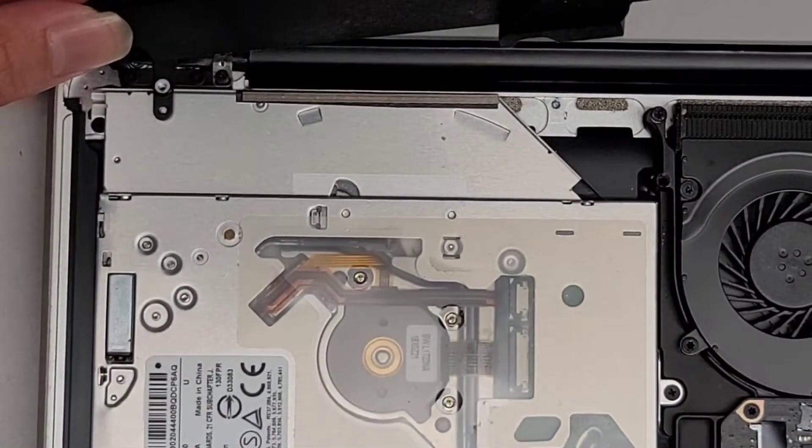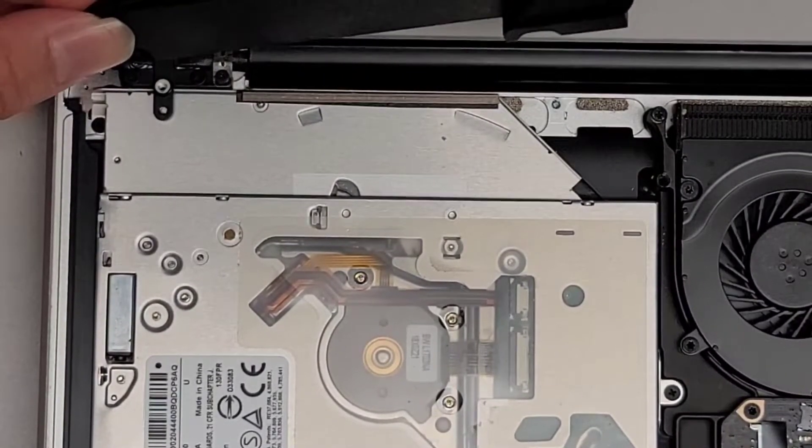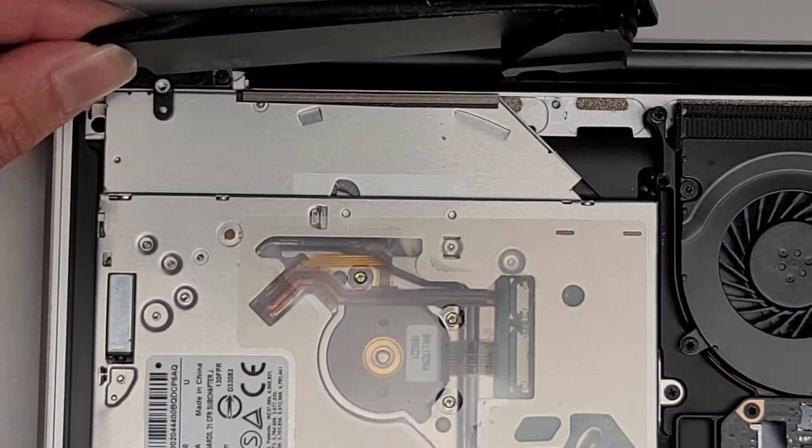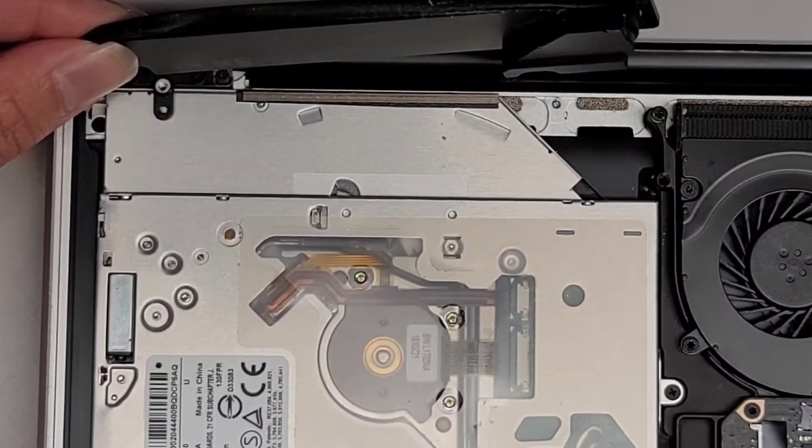I'm going to flip this over. Wait — where did they hide the wireless card on this model? Could have sworn it was in here. This is not the wireless card. That's not the wireless card. That's not the wireless card either.